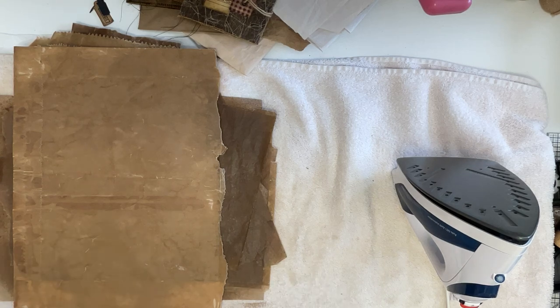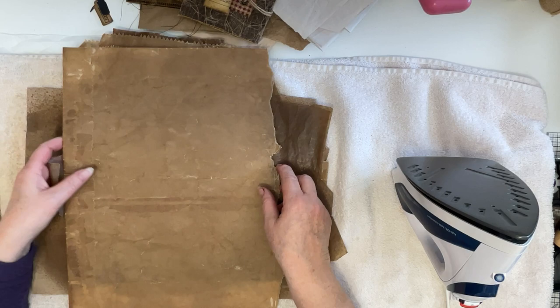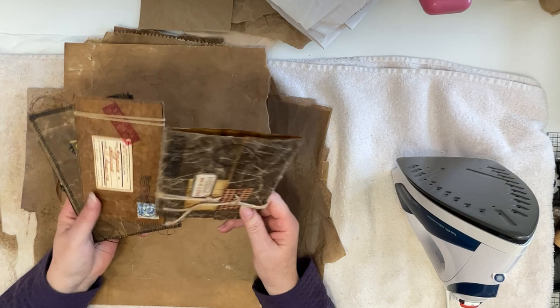Hi everyone, welcome to Chunky Junkies Minis and More. My name is Janice Freeman. Today I thought I would do a little tutorial. I did a junk journal recently that was called Cowgirls and Their Horses, and in there I had some waxed packing paper and wax paper bags.